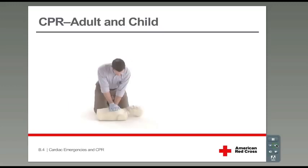Push hard and fast in the middle of the chest, at least 2 inches deep. Now give 30 chest compressions. Try to keep an even pace — compressions should be at a rate of at least 100 per minute. Counting out loud can help you. Ready? Go.